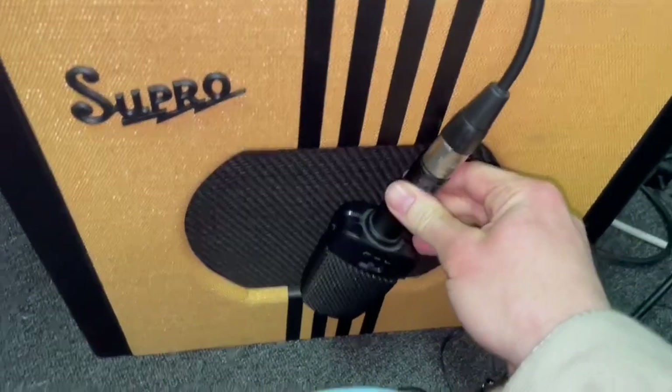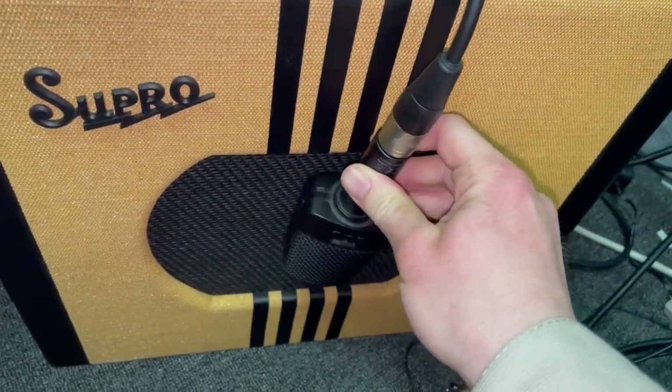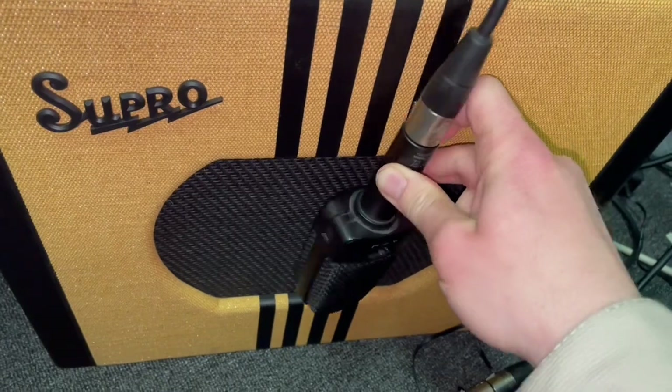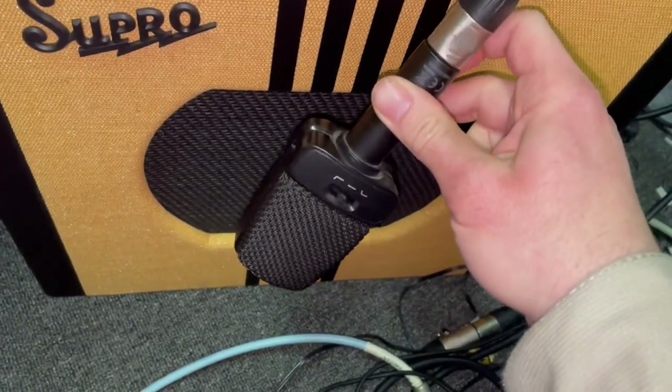I would have liked to have used my Delta King especially for this song — it's really got the tone — but when it vibrates it's only touching very lightly so it actually ruins the sound. So I need to get a little stand for this as well.